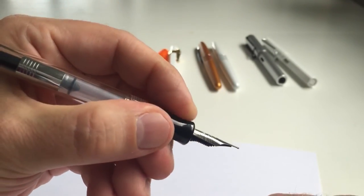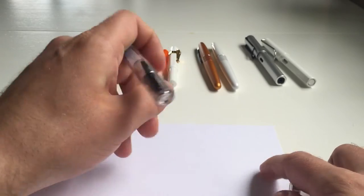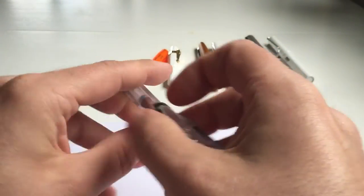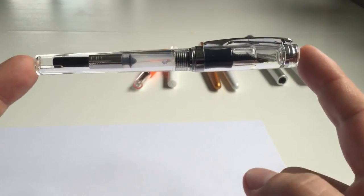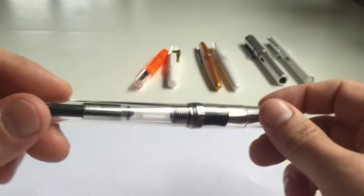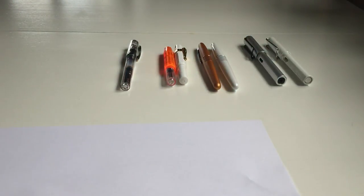The Nemosine Singularity's section is slightly tapered, which helps prevent sliding onto the nib. Because it's so lightweight, I prefer to write it posted. It's available as a full demonstrator, in transparent blue and pink, and also in opaque colors like black. That's my number four top entry-level fountain pen.